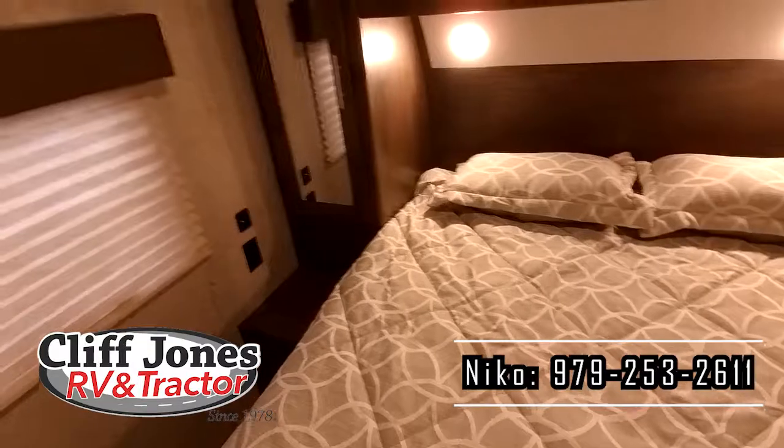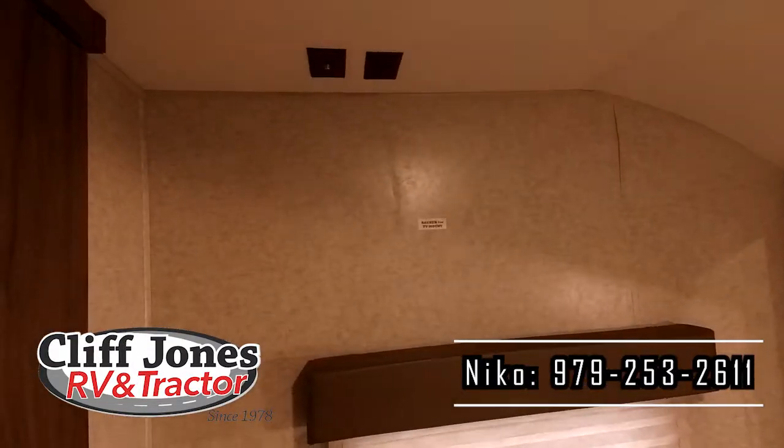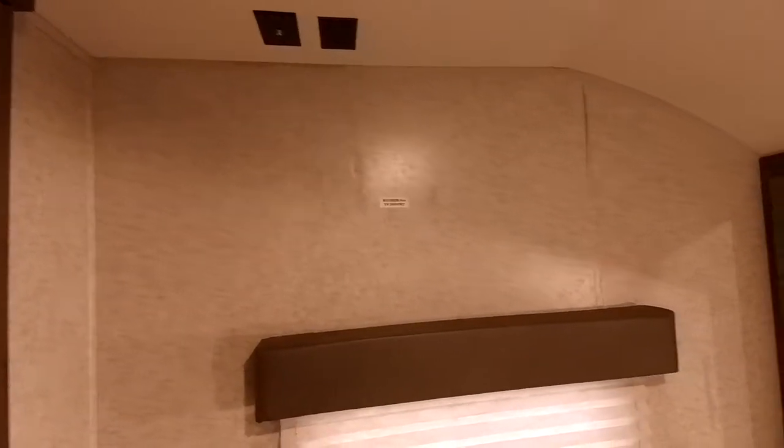The bedroom is also prepped for a TV — you have power connection and auxiliary connections. If you would like to add a backer for a TV, we could help you out with that.